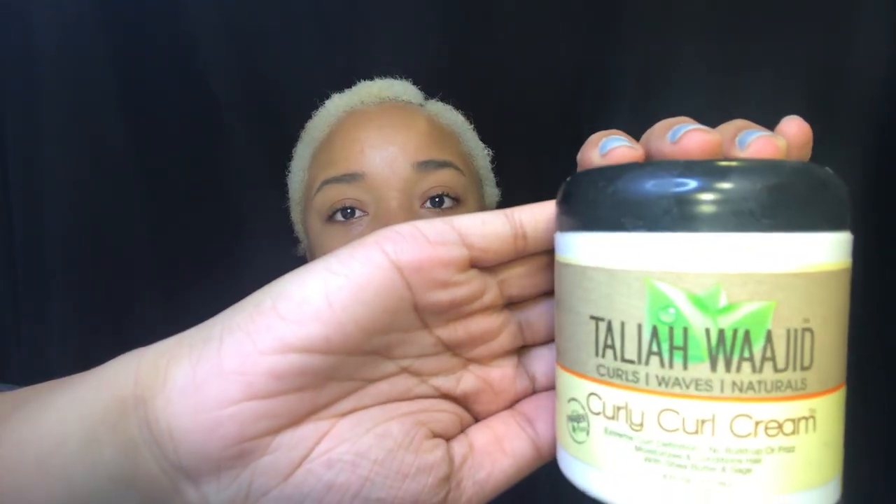I'm going to be using my Tila Wajid Curly Curly Curl Cream, and this is what I like to use in place of eco styler gel. I absolutely love this stuff — it smells so good. I wish I would have used it when I had my longer curly hair. And putting this back here because I do have it faded up; it just feels so good.